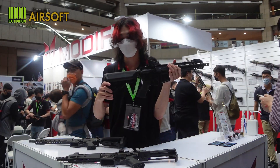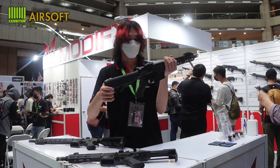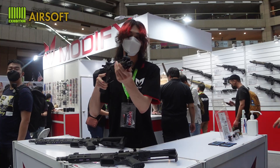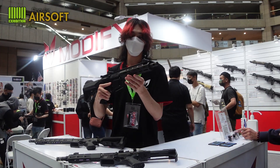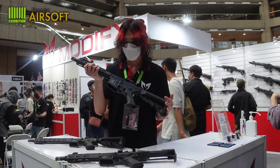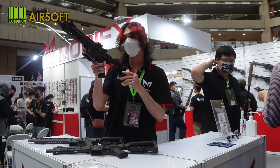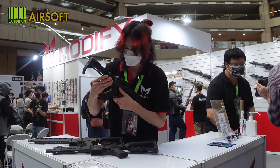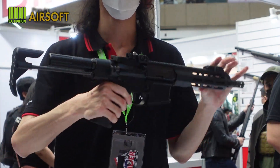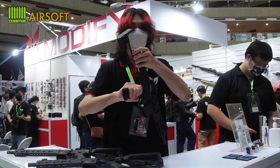The CQB version is the same — you can change the battery and spring easily. You can also pull up the front and rear sights. The M-lock allows you to mount any kind of optics or accessories. They are all aluminum alloy body. The last one is the PDW, which is a little different — you have to adjust the buttstock here.